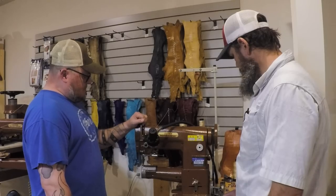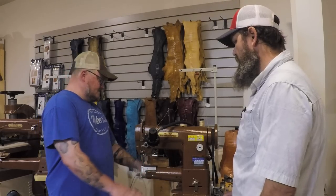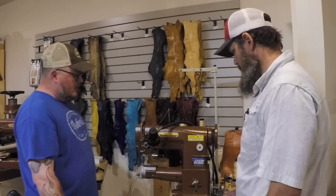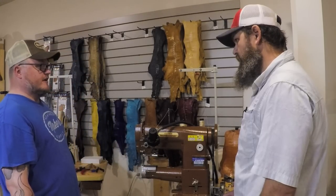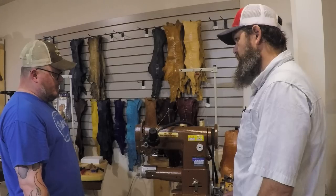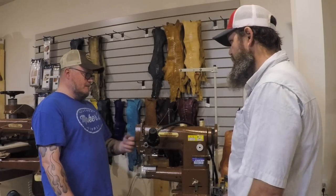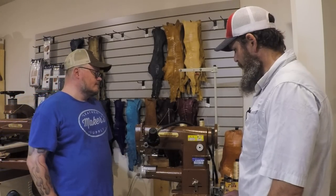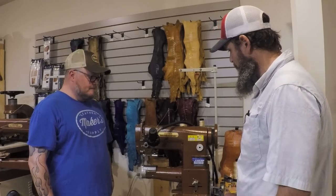This machine also has a flat tabletop that you can mount to the table, which helps a lot when you're doing lots of flat sewing. I tell people you can turn one of these into a flatbed type machine, but you can't take a flatbed and make it into a cylinder arm. That's why I'm a huge believer in cylinder arm machines — the ability to sew on that curve is worth its weight in gold.